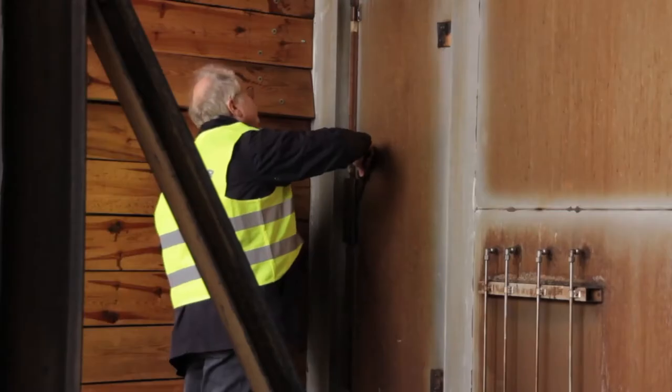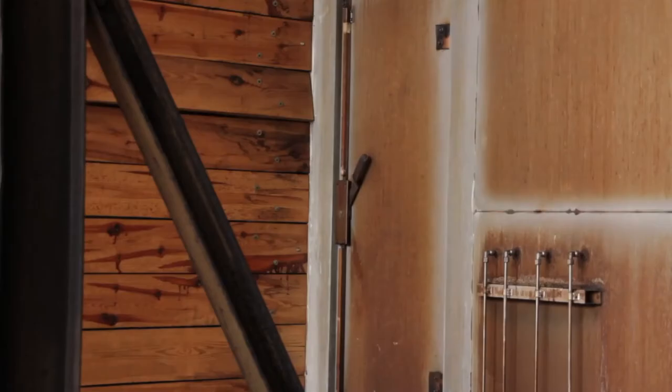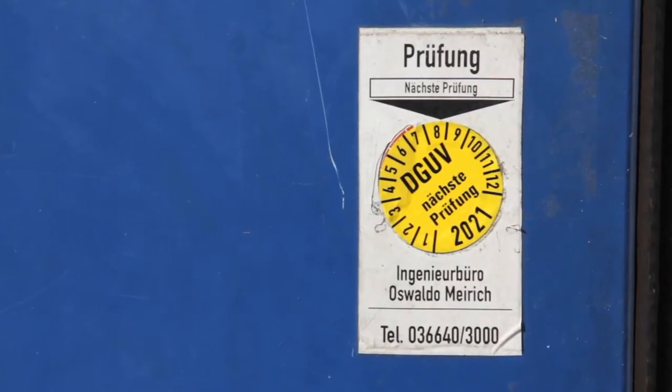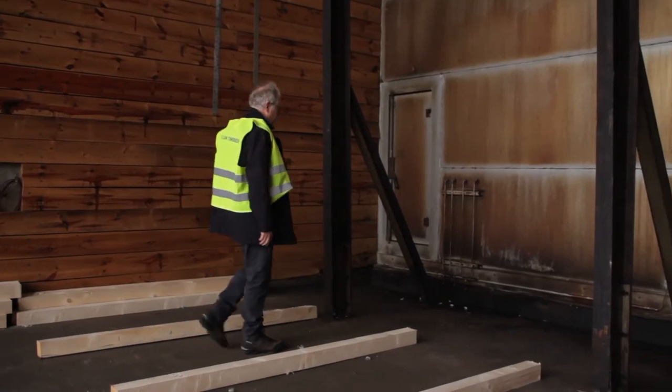Every drying chamber has escape doors. These must be checked regularly for safe operation. The functional test is documented by affixing test seals and information signs.